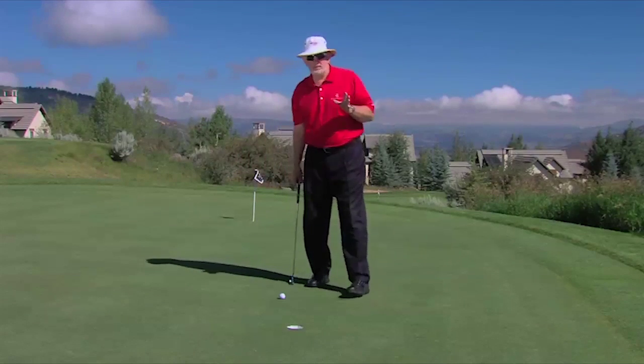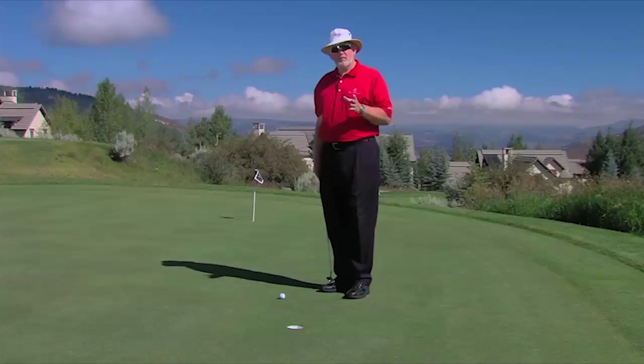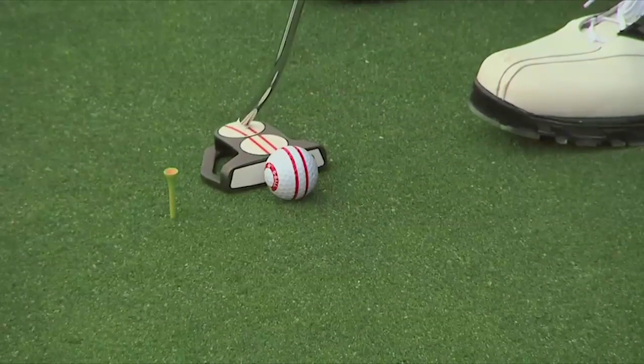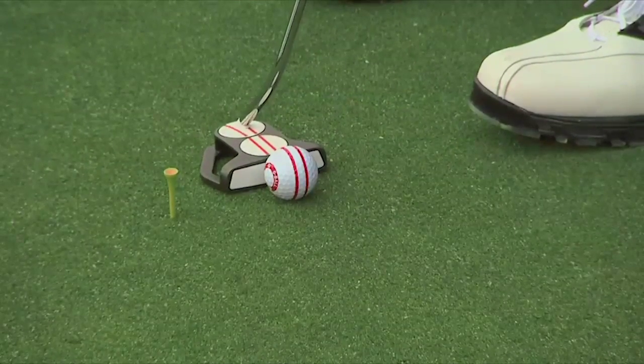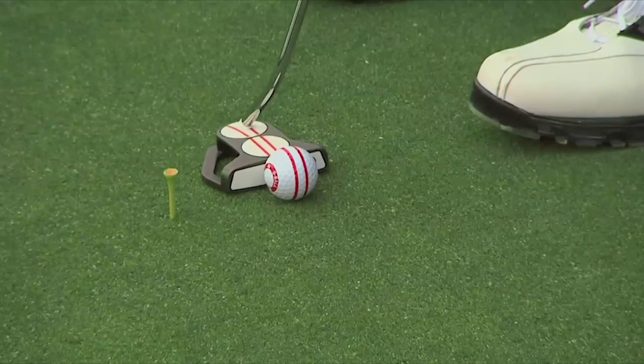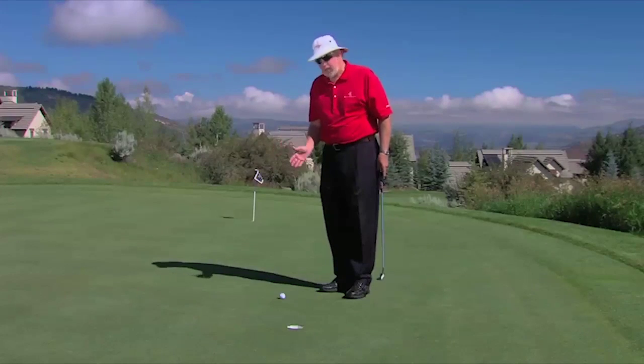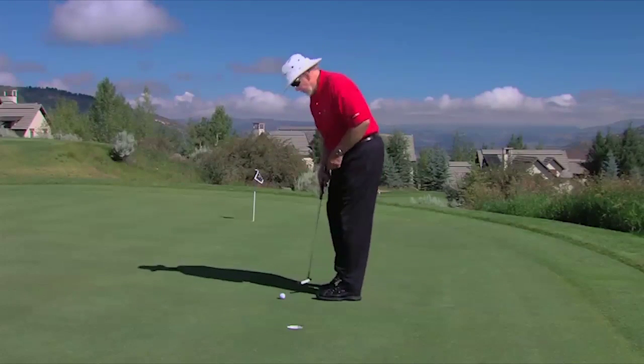But I've got a nice freebie for you. In our schools, we've developed a ball that does that — it helps you aim, but it does more. It's called the O-Ball. It has four concentric parallel circles painted on it. I buy the balls from Callaway; they're I-Series balls, the best balls I can find, and I put these four red lines on them.